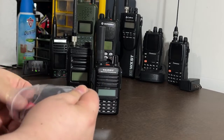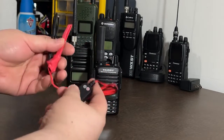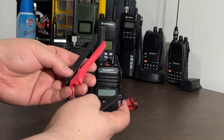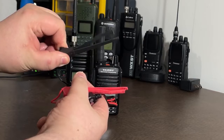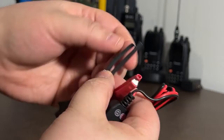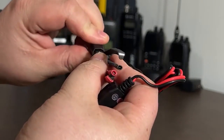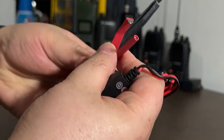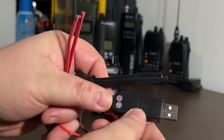At first I thought this thing was going to be cheaply made, a big gimmick, but surprisingly the quality is pretty good — even down to the connectors, it's pretty tight. If you notice at the tips, it's all heat-shrunk off except for just these little tip points on the positive and negative. And you've got your USB.